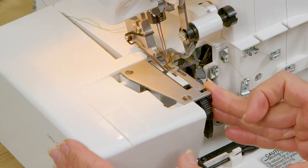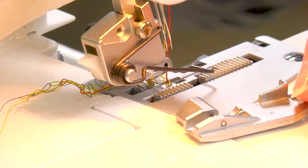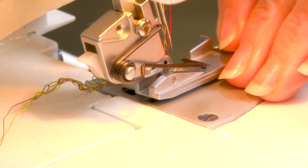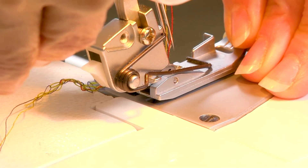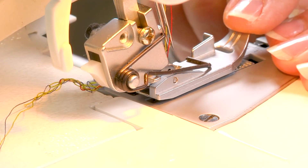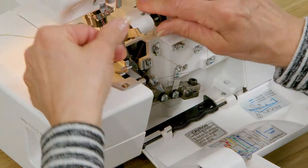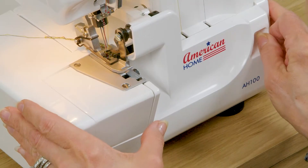To put my presser foot back on the machine I'm going to do the opposite of what I had done. To make it easier to put your foot back on, raise this spring, lift it onto the foot, and then by lifting up your presser foot lifter you want to position it so that it's right above the bar that's on the foot. Once you have it in place, if it doesn't snap down on its own press on this button and you'll notice that it slips down into place. Now that you understand all the parts of your machine and how they work to form a good stitch, you're ready to thread.